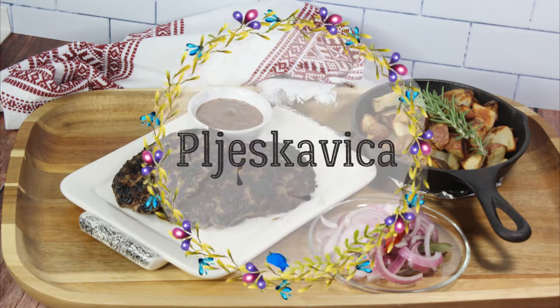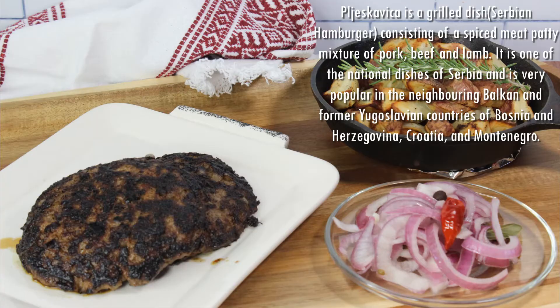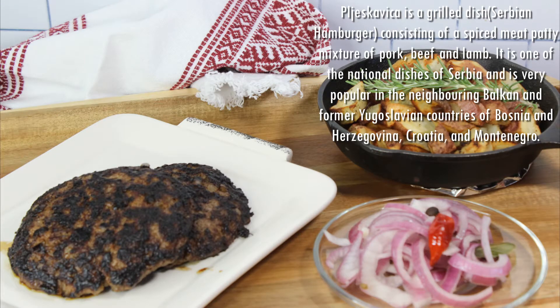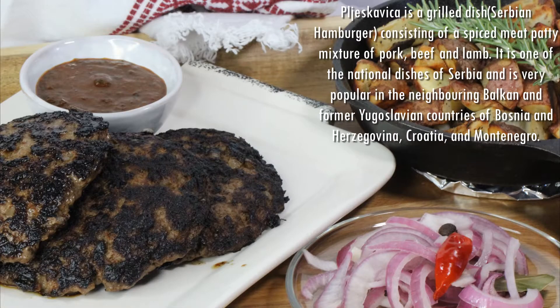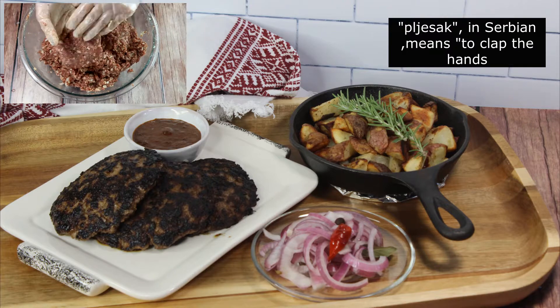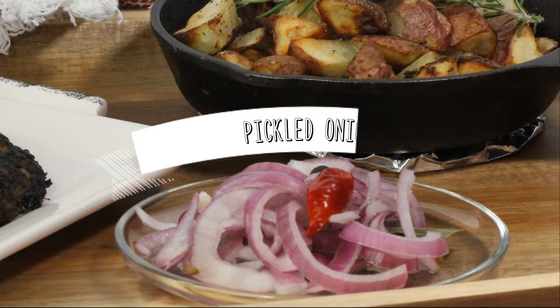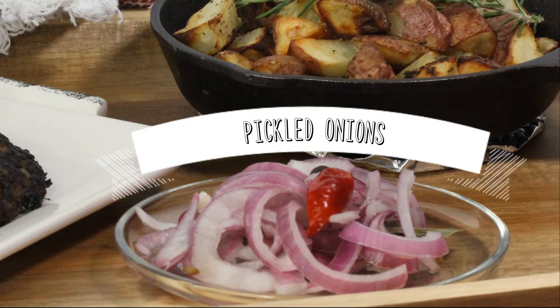Hi guys and welcome to my channel. Today I'm making a very interesting dish called pljeskavica. Pljeskavica is a grilled dish consisting of a spiced meat patty — a mixture of pork, beef, and lamb. It is one of the national dishes of Serbia, and variations of it are very popular in all Balkan countries. The name pljeskavica in Serbian means 'clap the hands,' because the meat mixture is kneaded for a long time. It is usually served with side potatoes and pickled onions.